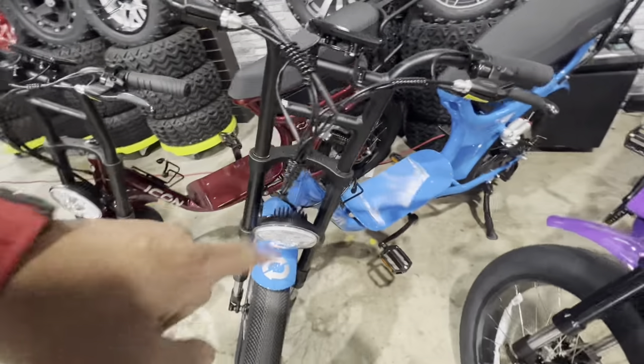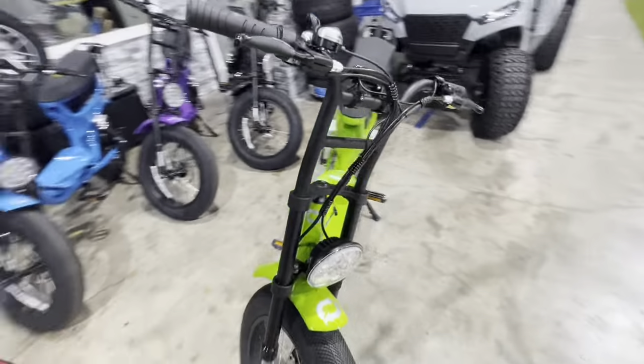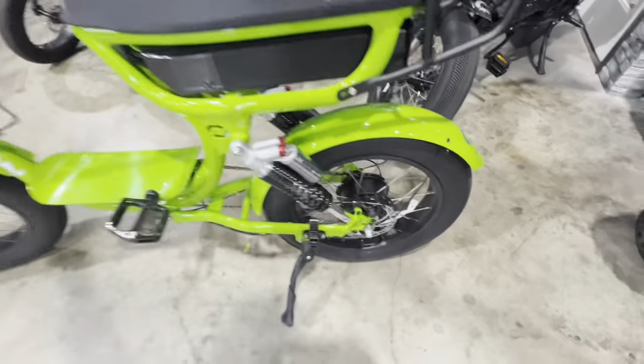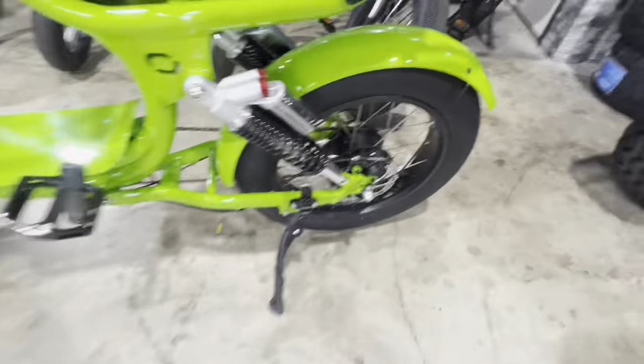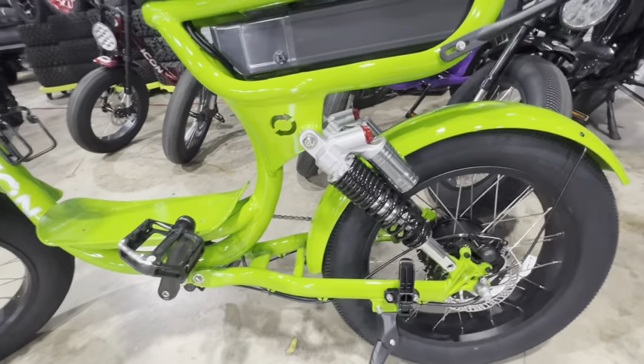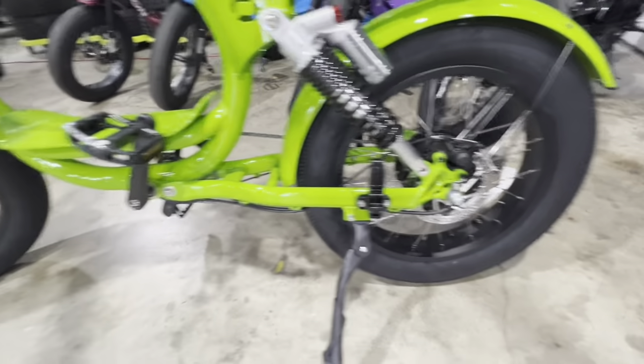I think this one right here might be one of my favorites. They're not just pedal-assisted — they are electric. So you can jump on this, hit the throttle, and you're going to go. And I mean you're going to fly. Reservoir shocks on both sides, disc brakes on the front and the rear in true Icon style.